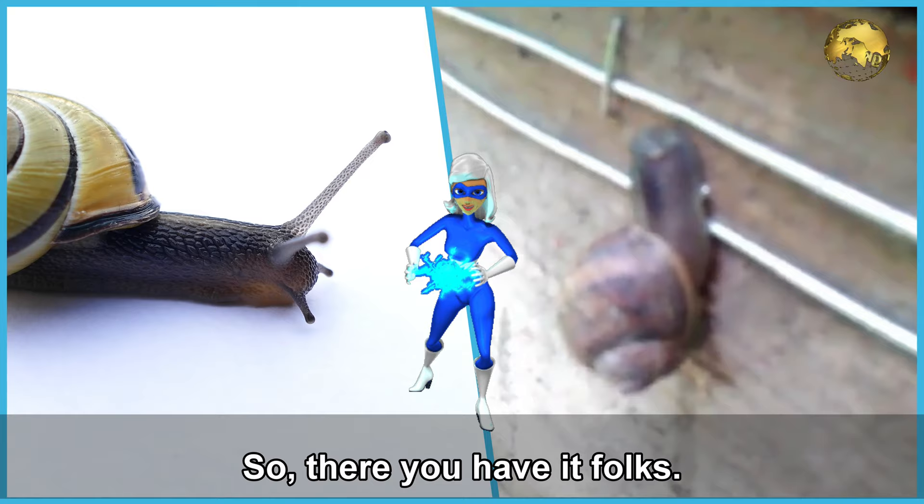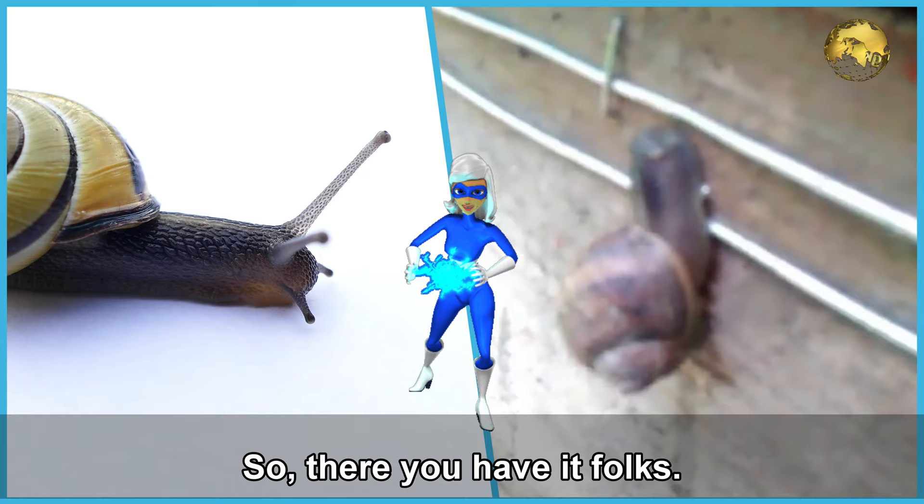There you have it folks! Please hit a thumbs up if you found this video helpful. Share this with your friends and comment below with your feedback and queries. Consider subscribing if you are new to the channel. Happy Organic Gardening!